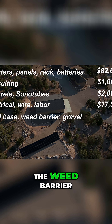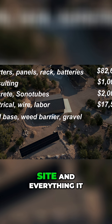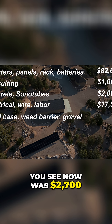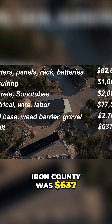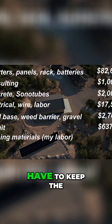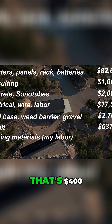The road base, the weed barrier, the pea gravel, and everything it took to level this site and make it the finished look that you see now was $2,700. The permit fee for Iron County was $637. They did require me to put a fence around — some new law they have to keep the deer from chewing the wires and getting electrocuted or something. That's $400.